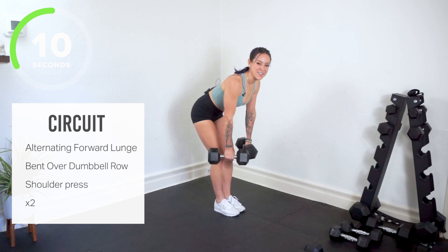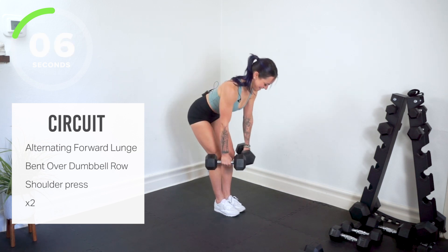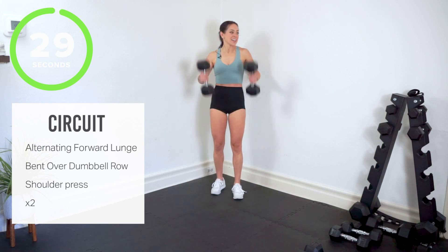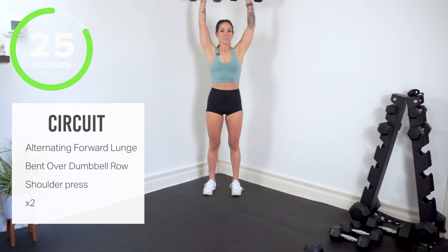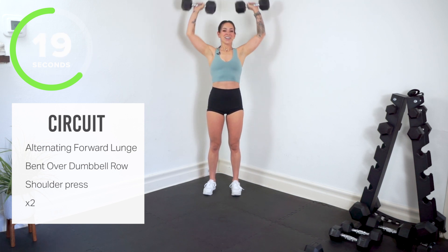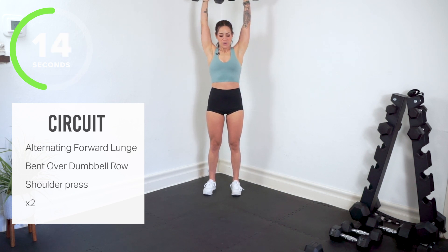Less than 10 — we're going up for our shoulder press. Stay with it. Yes, bring it up. Shoulder press — as if your shoulders aren't already on fire. You get a little extra love on them. We're going to repeat this round, and if you can get a little heavier, grab heavier dumbbells.